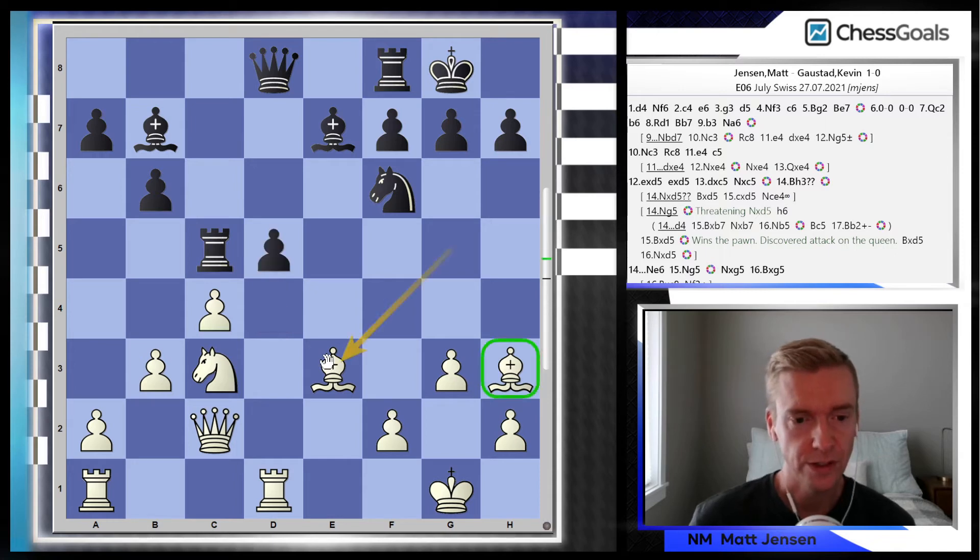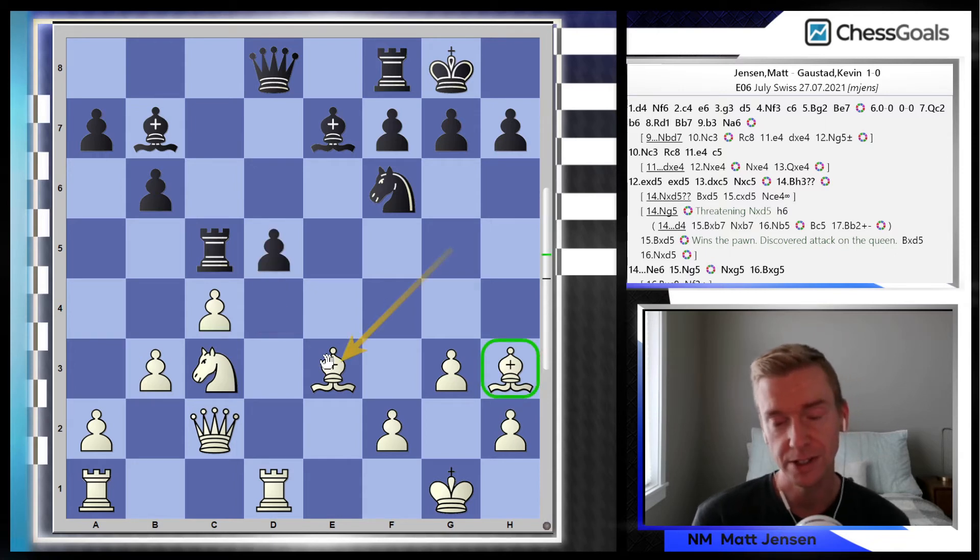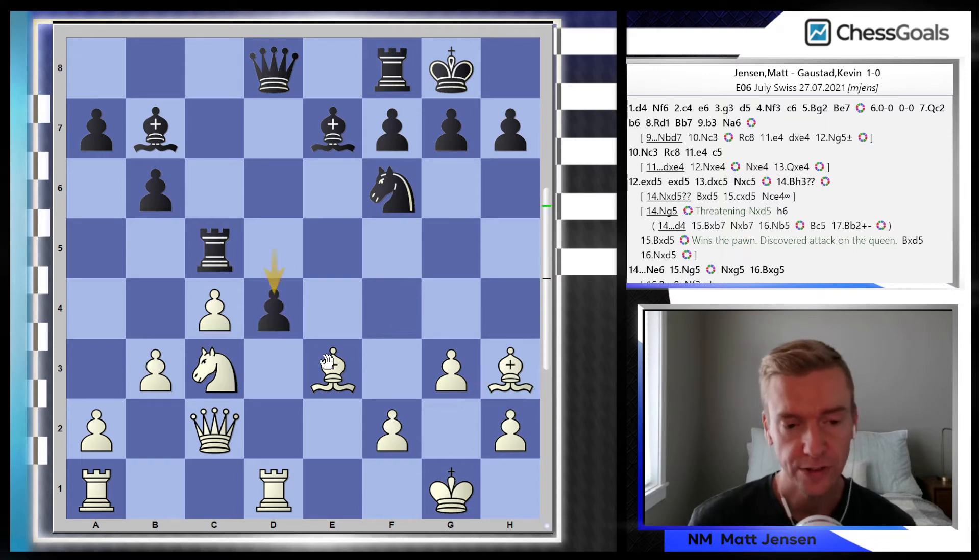d4 is played — and this was a mistake by black. Now I'm able to cleanly win the pawn, and at this point there shouldn't be any compensation for black. So again, now I have a chance to prove I can take this big lead and convert it to a win.